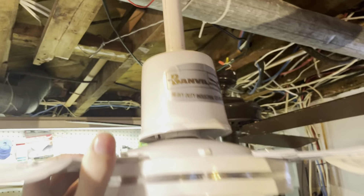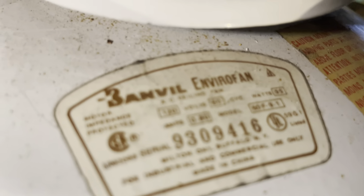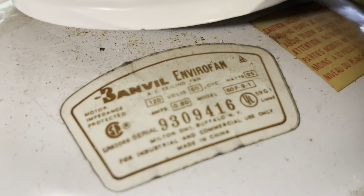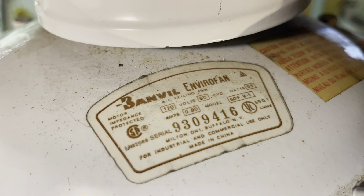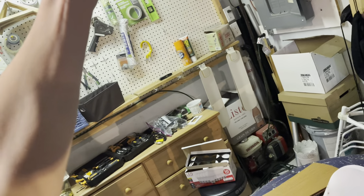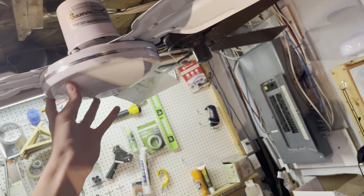The fan works fine. There's a logo. I'll get the stickers — I believe it's from 1993 according to the first two digits. Pause if you want to read. There's the other sticker in there — the warning.